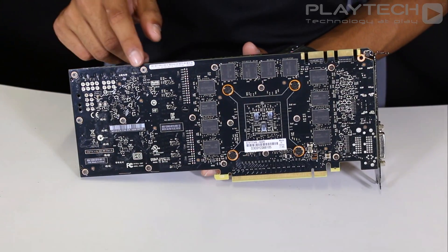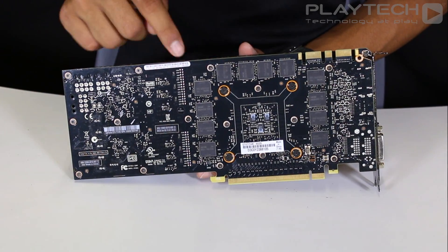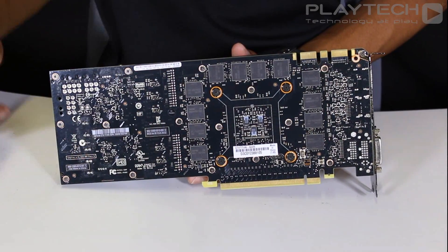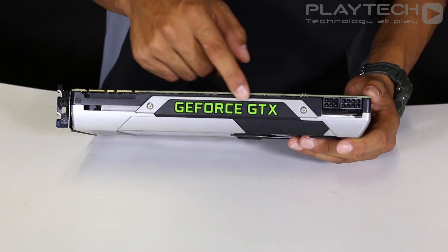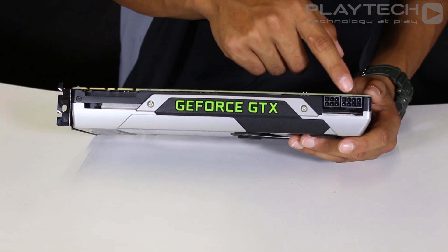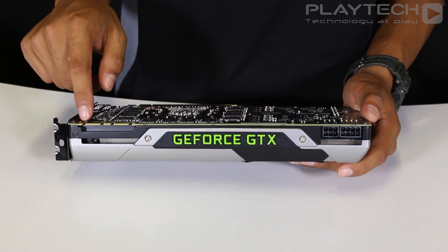Looking at the back of the card, it's a nice black glossy finished PCB and here you can see where the GPU is located — it looks overall really nice and clean. On the front we have a GeForce GTX logo in a nice fluorescent green. You can also see that it uses a 6-pin and an 8-pin connection, and there are also two SLI fingers.